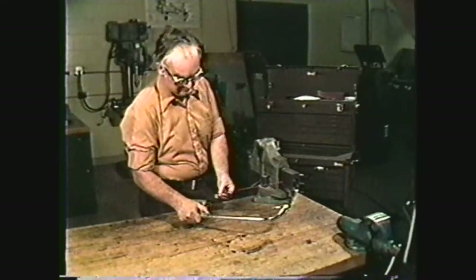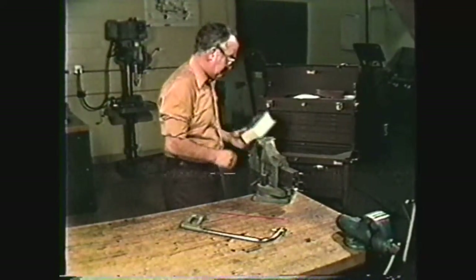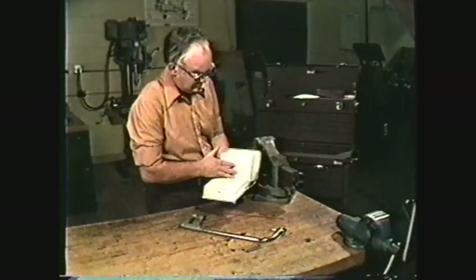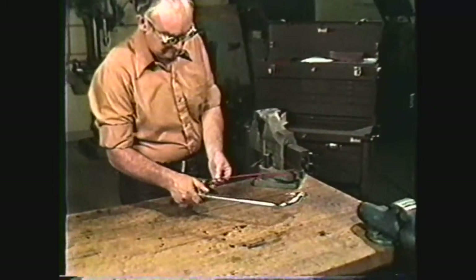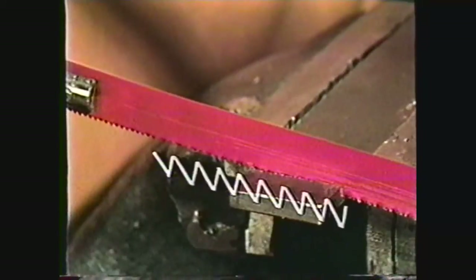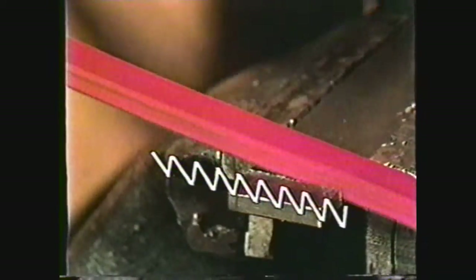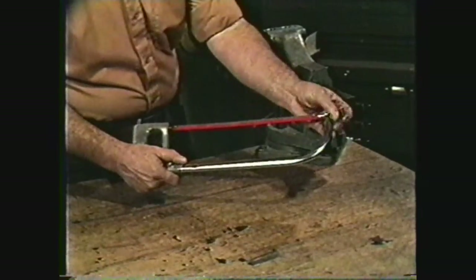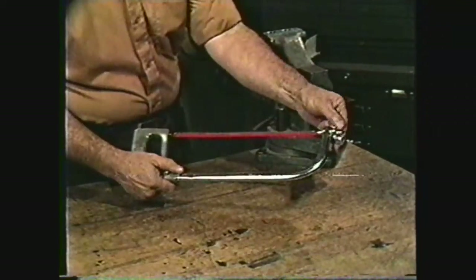To mount a blade in the hacksaw, select the type of blade for the particular type of metal to be cut. You can refer to the machinery's handbook or textbooks for this type of information. Hook the blade over the front pin and then onto the pin with a tightening screw and nut on it. The teeth must point away from the operator since the force of the cut is exerted away from the operator as the saw is pushed through the work. Tighten the adjusting screw to hold the blade taut and straight. Do not over-tighten the adjusting screw as this could bend the frame or break off the pins holding the blade.